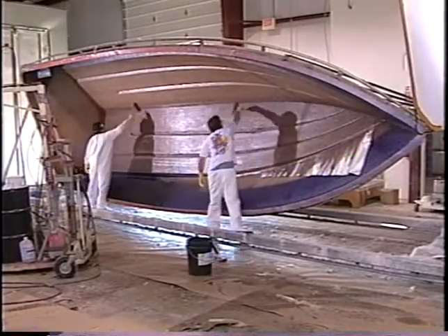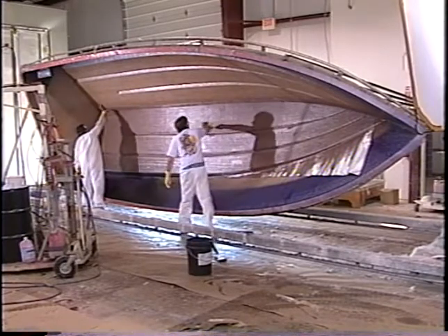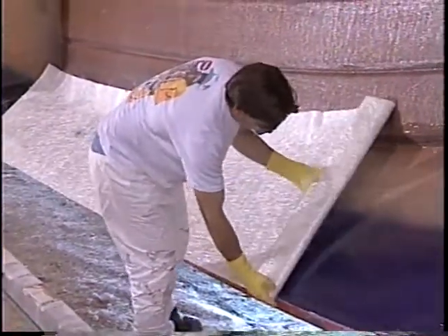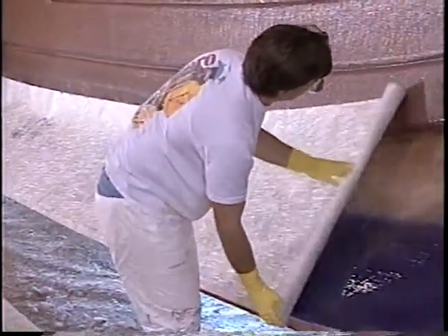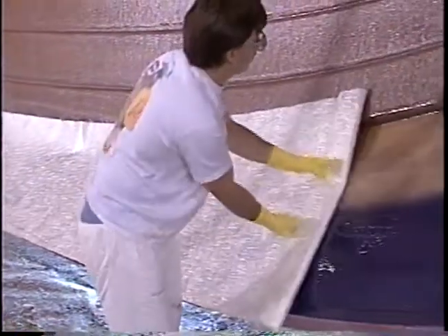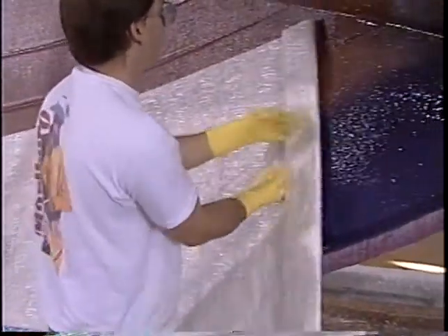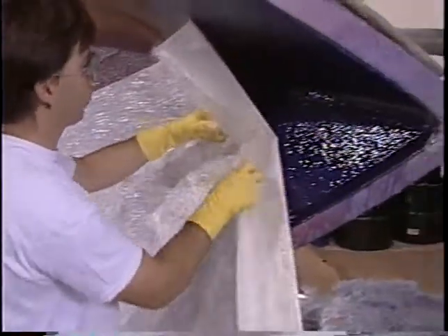After the gel coat has been applied, fine-knit fiberglass is hand-laid, followed by a layer of core mat to prevent print-through. Then Advanced Textiles high-tech knitted fiberglass is hand-laid. AT's knitted fiberglass gives you a more durable hull, enhances rigidity, and provides superior structural integrity.